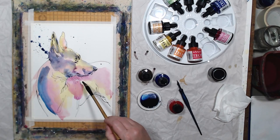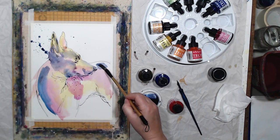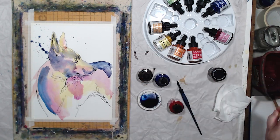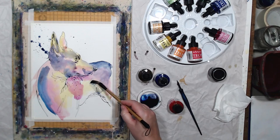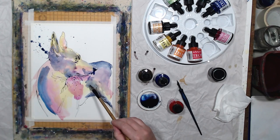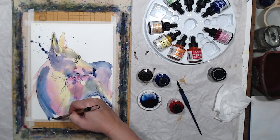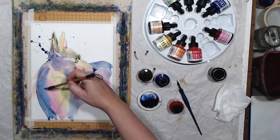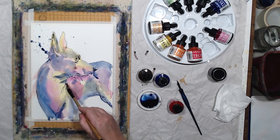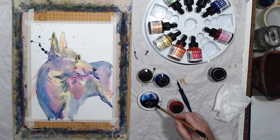I don't want the dog to be isolated on the page, so I'm connecting him to the sides with some brush strokes and splattering — I want this to be a finished composition. These inks are highly pigmented, so it really doesn't take much to create saturated color. I'm even lifting color with water in some places because it's just so bright. When the inks dry, the texture is different from watercolor — they stay on the surface of the paper and show a little bit of a sheen.